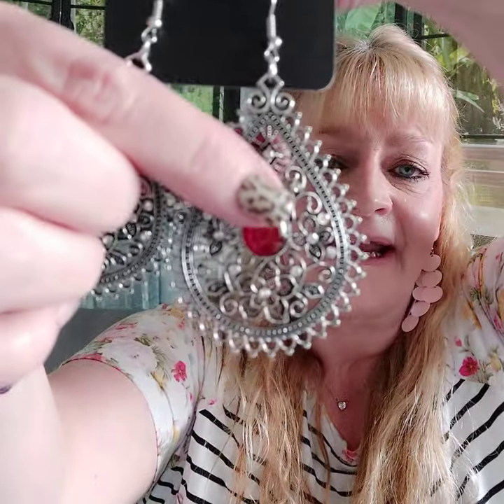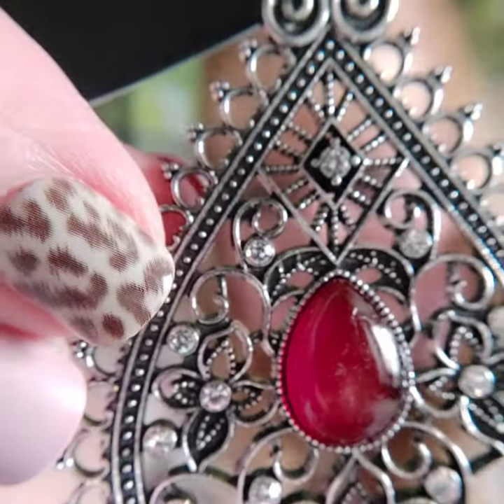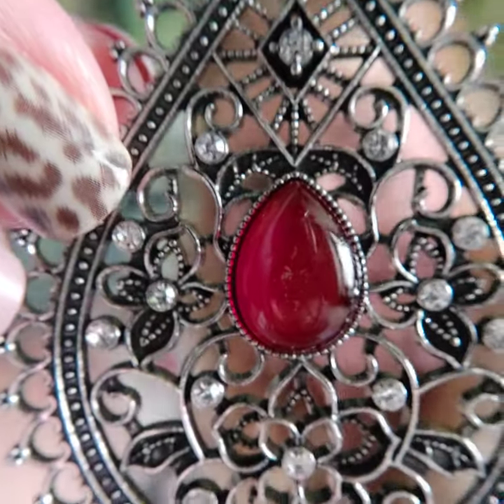Number eighteen is the match made in heaven for that necklace. These are on the fish hook with that same teardrop shaped moonstone. Look at all this design — the flowers and the rhinestones. These are about a medium weight — not super light, not super heavy. It looks super cute with that necklace. That's number eighteen.